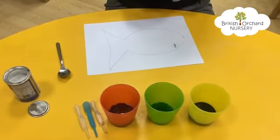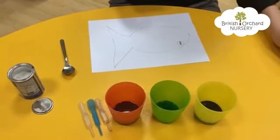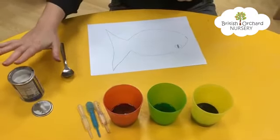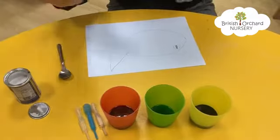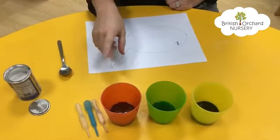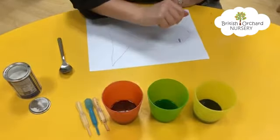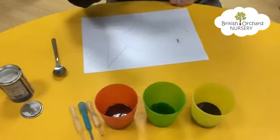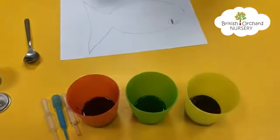Now we're going to try a different technique for painting to put all of our colors together. What you need for this is some baking soda, and inside my cups I have a small amount of vinegar and some different color food coloring. So I have some red with vinegar, I have some green with vinegar, and I have some blue with vinegar.